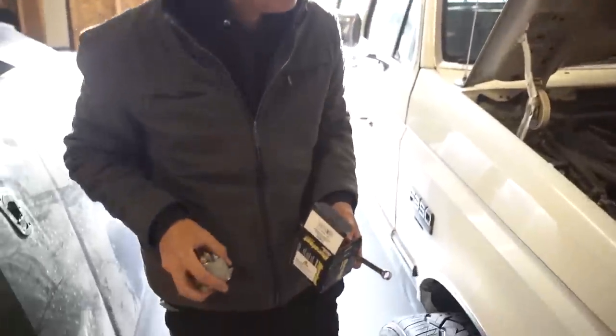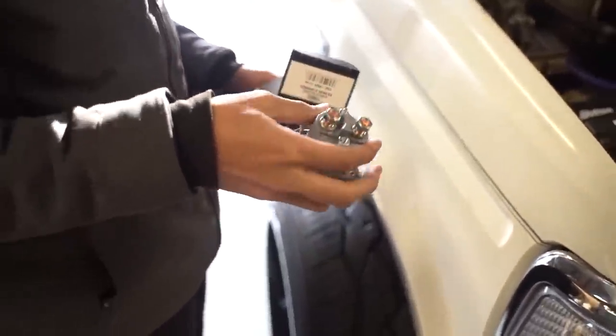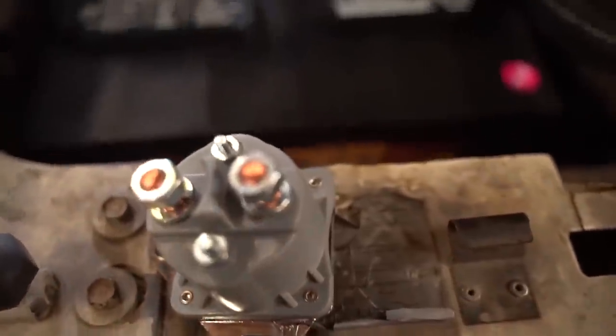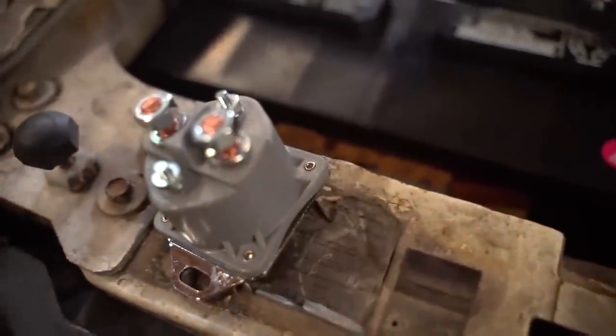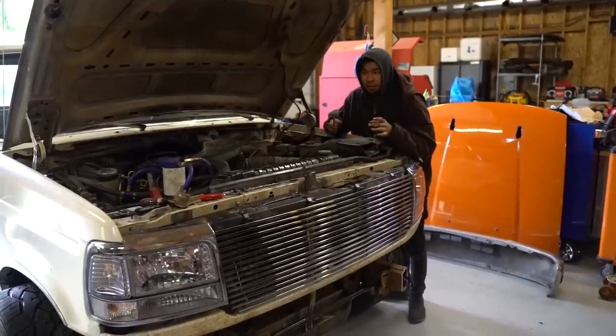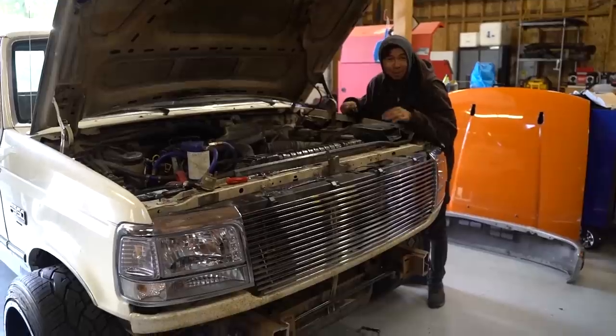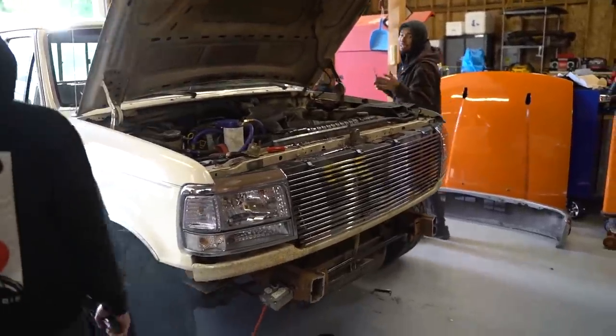We've got to finish the stance and the truck doesn't start. Ford jokes — comment below and give me all the best acronyms for Ford you can think of right now. I tried to jump the starter last night, put 12 volts right on it from the batteries, and they didn't go. Freddy has kindly replaced the starter solenoid. We're going to attempt to start it right now, and if it doesn't work, it's the starter.